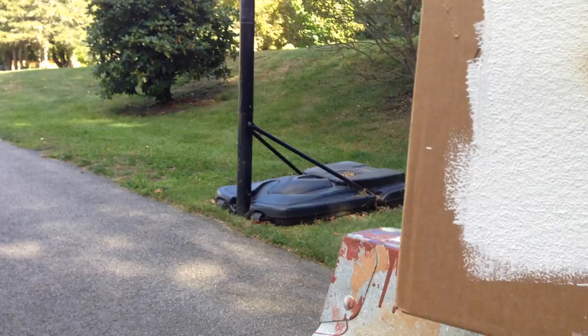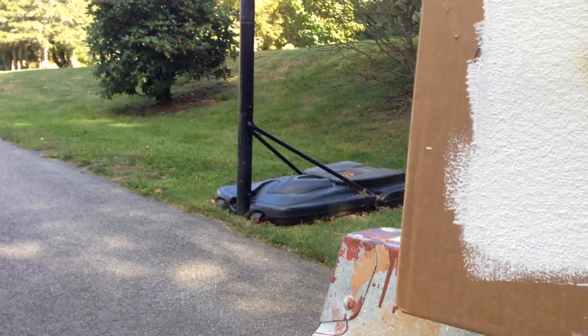Back to the coated side. We'll try the intumescent coating again on a new spot — just hold the torch there, about an inch away. You'll see it doesn't catch fire. That's it, that's how it works.